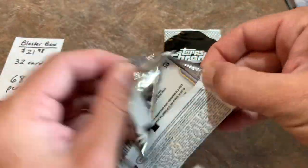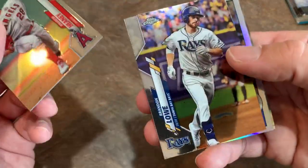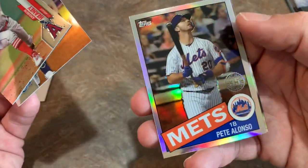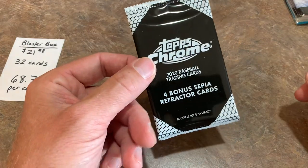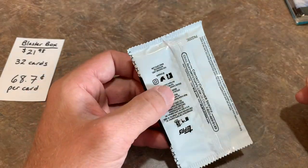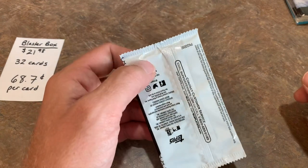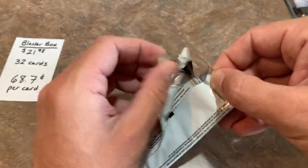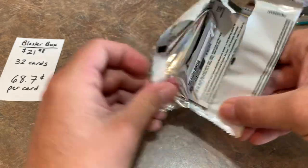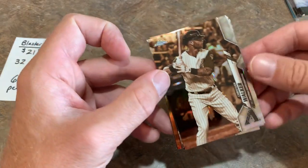Two packs left and still no Luis Robert — where is he? Andrew Heaney leads things off, Brandon Lowe, Pete Alonso refractor, and Andres Munoz. Last shot at a Robert. Tomorrow we'll be opening hobby boxes — and believe it or not, hobby boxes are selling for over $300 a box. I think they're $300 right now on Steel City and Blowout, which are the biggest distributors. After tax and shipping you're looking at about $321 to $326 — they are super, super hot right now in terms of demand.